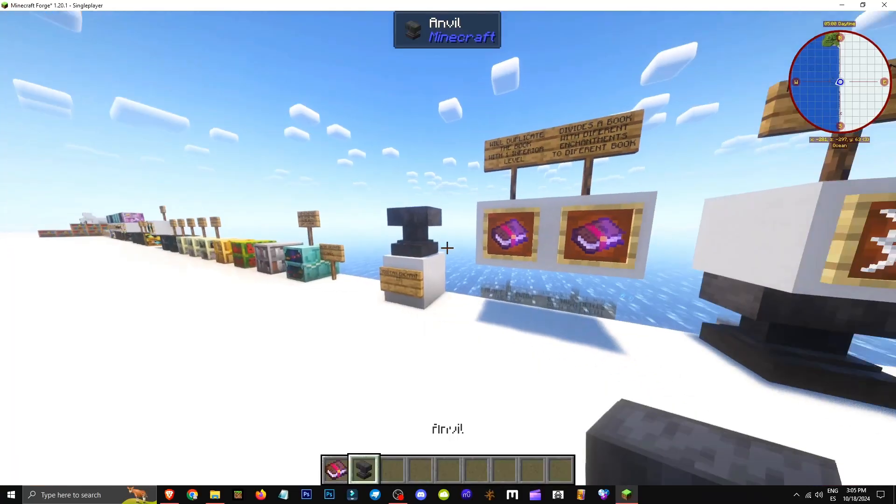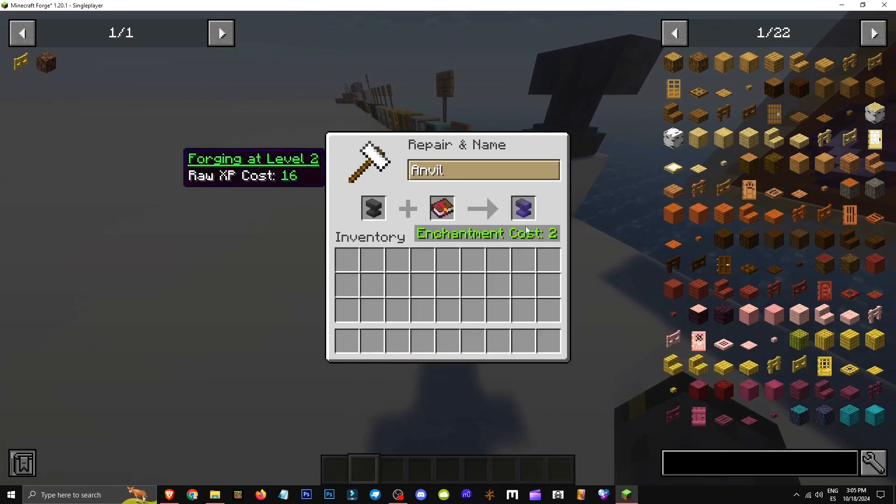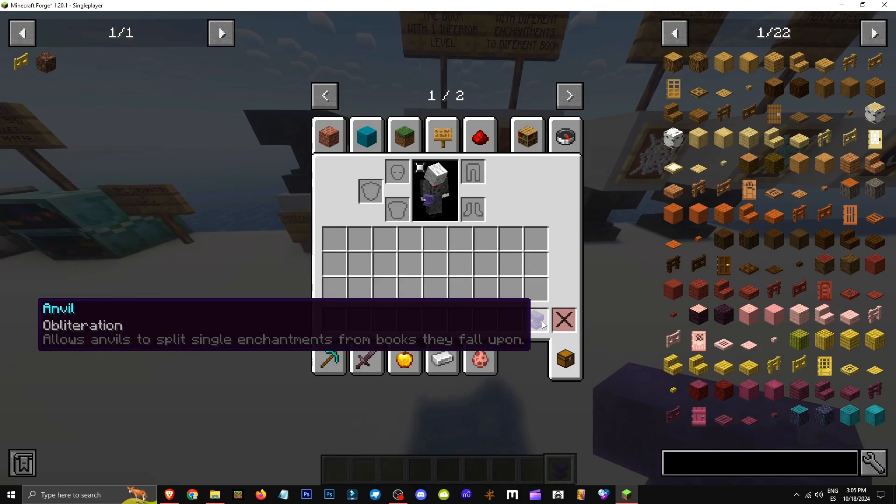Here's how the obliteration enchantment works. It's applied to an anvil for enchanting. Basically, you do this — and you can enchant the anvil. It remains functional, and what it does is allow you to split an enchantment into two lower levels.